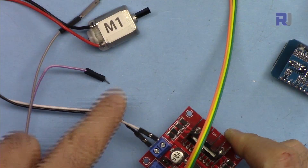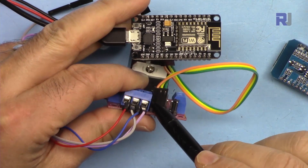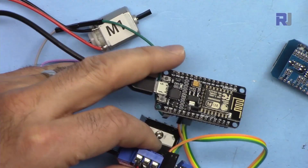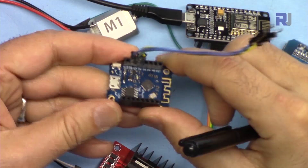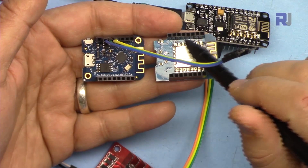This motor is connected at Motor 1 output. If connecting Motor 2, it would be the other terminal. The enable pin is connected to D8, IN1 is connected to D7, and IN2 is connected to pin D6. Whether you're using the NodeMCU or the D1 mini, you have D8, D7, and D6 — they're the same. Connect accordingly to D8, D7, and D6.